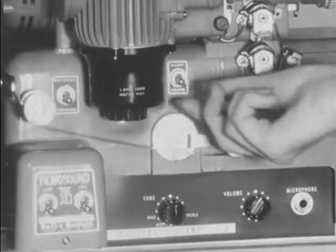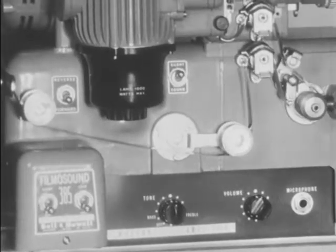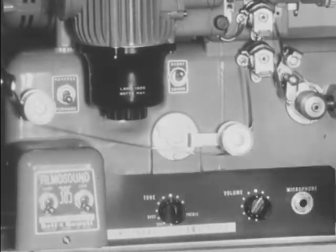To show silent films, the sound-silence switch should be at the silent position and the amplifier switch should be off. Otherwise, the projection procedure is the same.